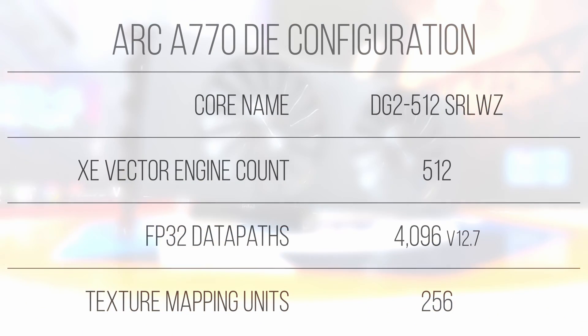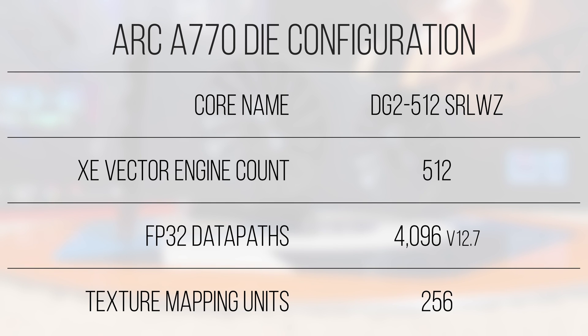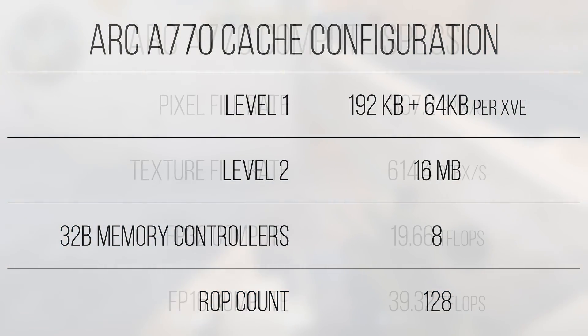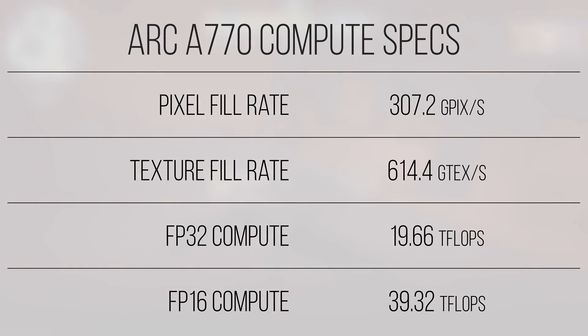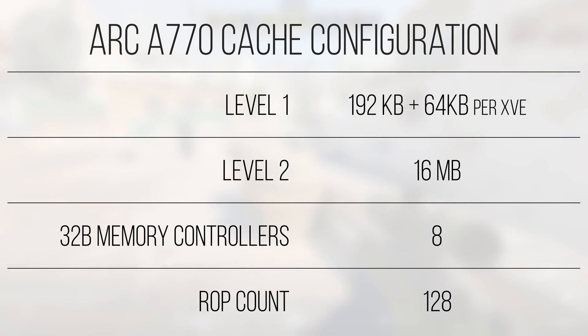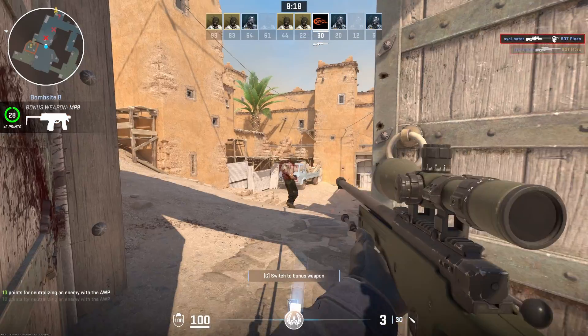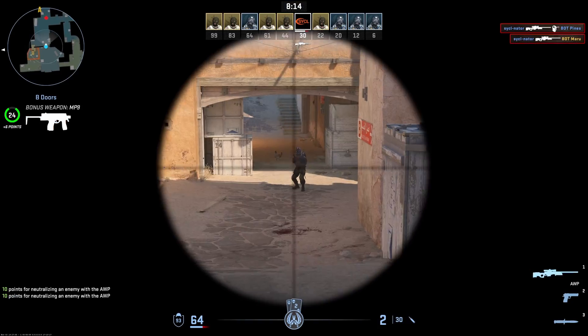With a fully unlocked Alchemist-based DG2-512 GPU die, the A770 has about 14% additional shader cores, texture mapping units, and rasterization operation pipelines over the A750, which already had a pixel and texture fill rate of just under 269 gigapixels and over 537 gigatexels per second respectively. The A770 tops that with over 307 gigapixels and 614 gigatexels per second across 128 ROPs and 256 texture mapping units. This card actually has more rasterization operation pipelines than the 3090 Ti — not meaning it can beat a 3090-class card, but illustrating that Intel way overbuilt these cards for their target performance level.